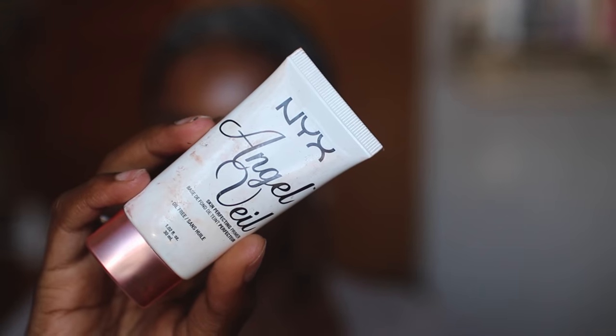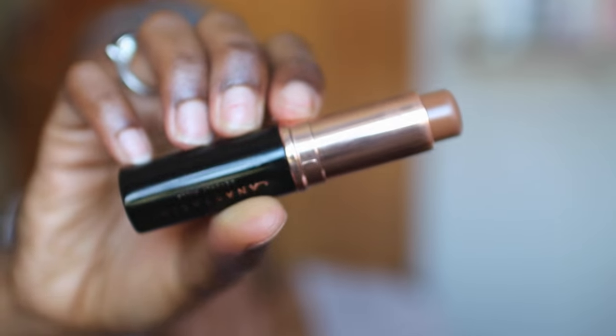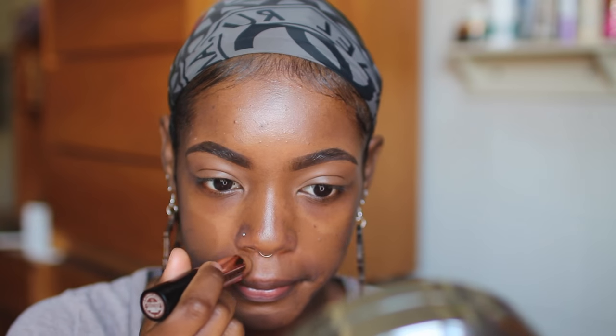Then I'm going to apply the NYX Angel Veil primer. This is a new product for me — I'm not really sure how I feel about it yet, but as I use it throughout the month I'll let you guys know.